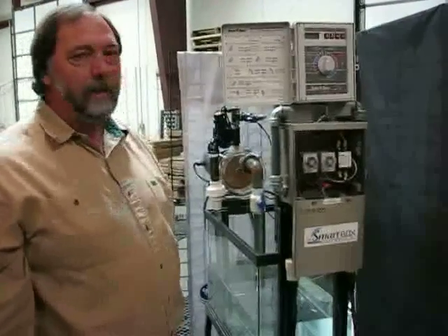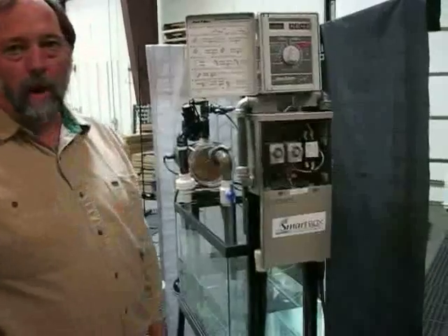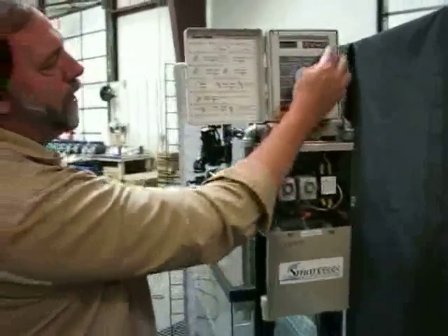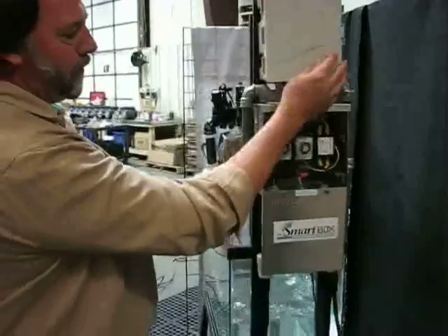Hi, I'm Brad with Monroe Manufacturing, and I'm here to demonstrate the smart box and our smart box with the restart timer. With a regular irrigation lawn controller, it activates our smart box and our irrigation pump.